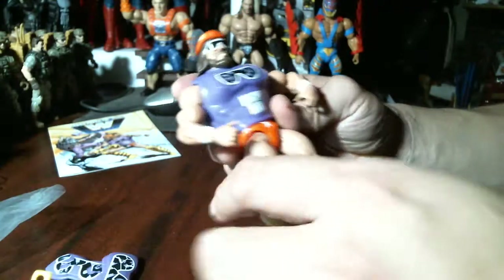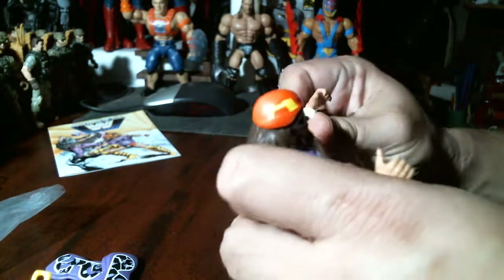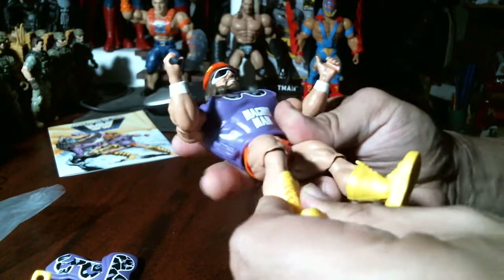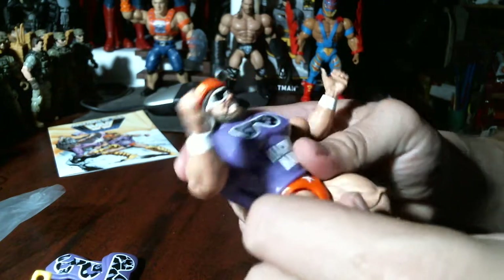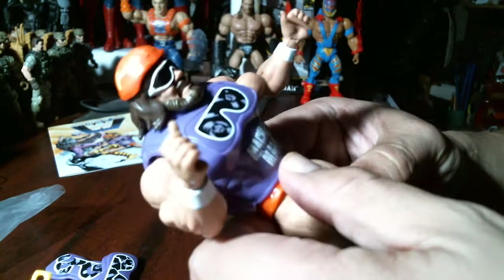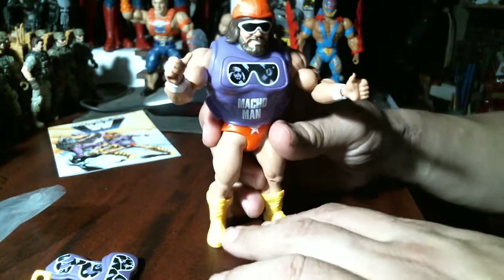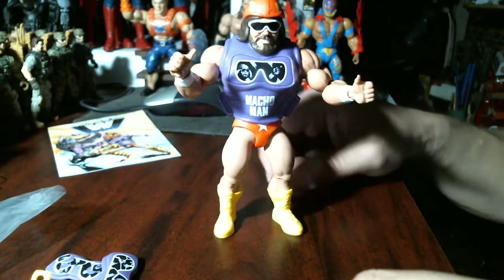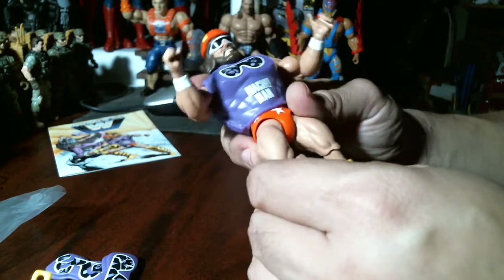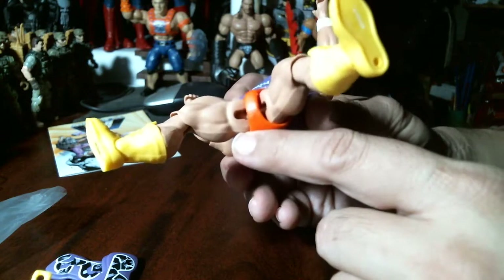Look — still together. You couldn't do that with a Super7 figure; the vintage Masters of the Universe line they put out falls apart right out of the package. So do the Funko Savage World figures. I had gotten a Wonder Woman on Amazon and she just fell apart right out of the package — very shoddy engineering, very brittle plastic.